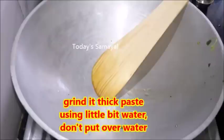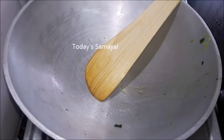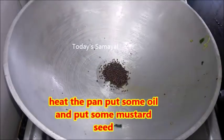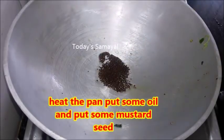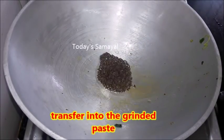It is a little bit of thick consistency. Now let it dry and put it in the paste. That is why we put the paste in the paste. We will dry and transfer the paste.